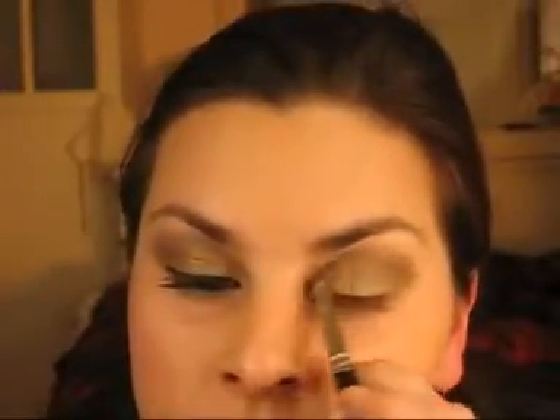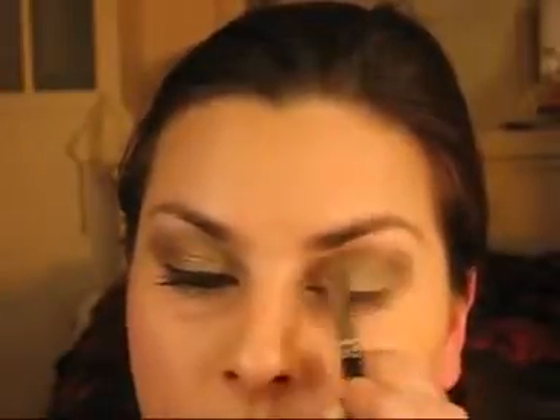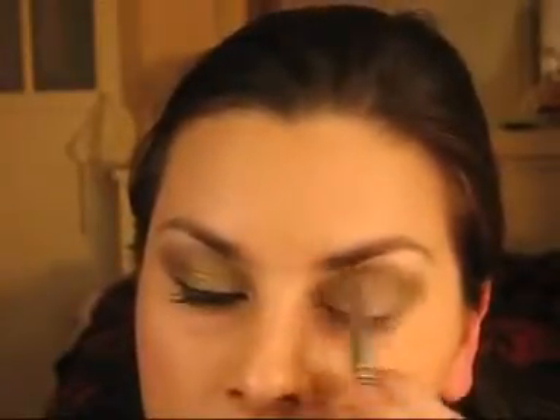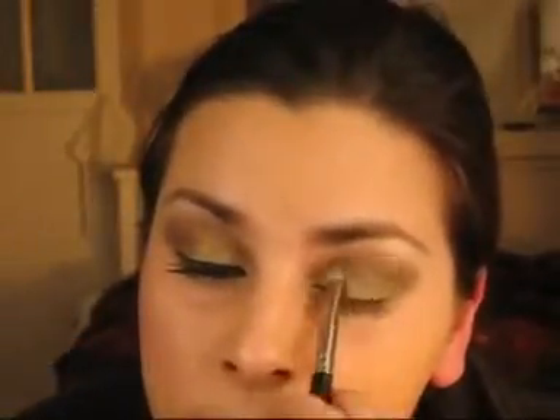So you've got it on your brush, and just gently from the outer corner, brush it and bring it along. Keep swirling it back and forward. Once you've done that, we're going to put a bit more Copperised over the top because it's come off again — just getting a bit of that on, just to add the sparkle.